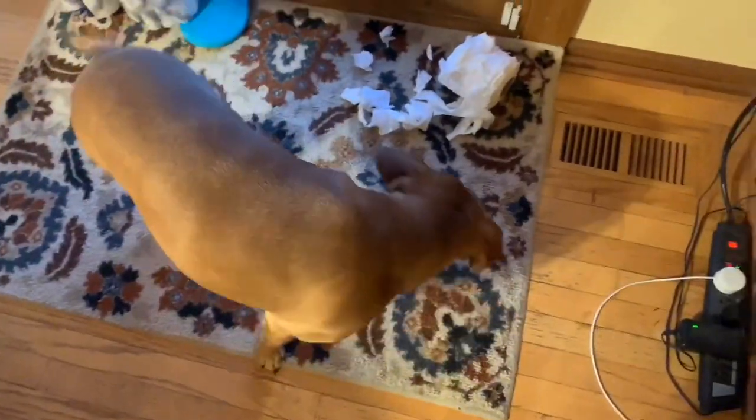So apparently you're supposed to put the toilet paper away once you're done with it, and I did not do that, so my dog got to it. So as a note, put your toilet paper away.